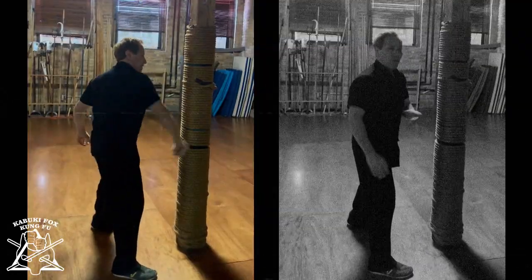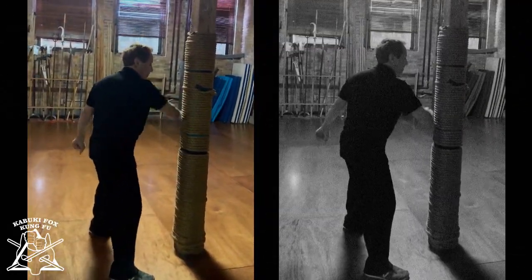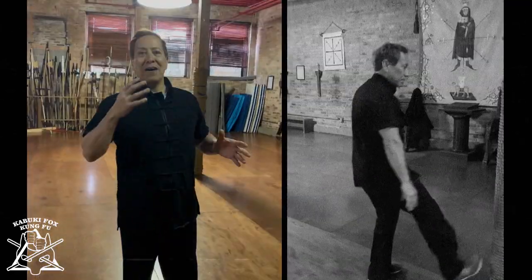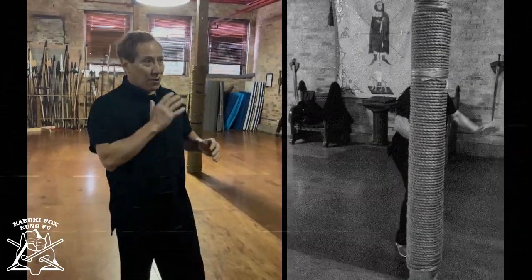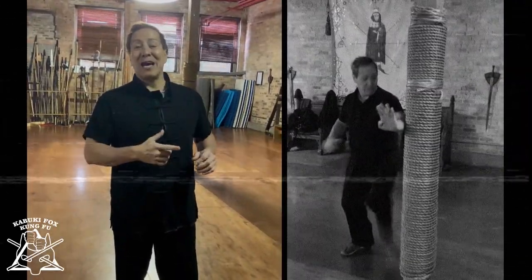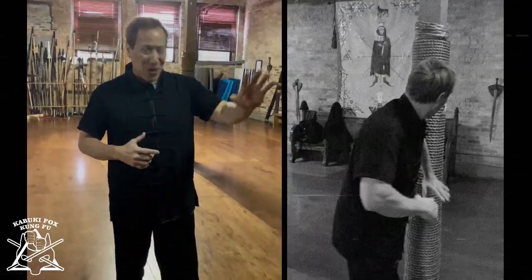I also change it to the wrist so I can use the lower part of my wrist for blocking and striking. In traditional martial arts, everything is always a strike — a little different than sport martial arts, where if somebody throws a jab, you kind of cup it or deflect it.